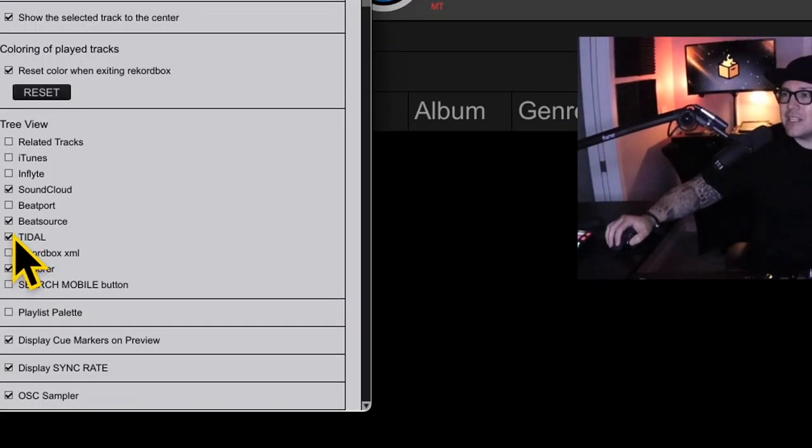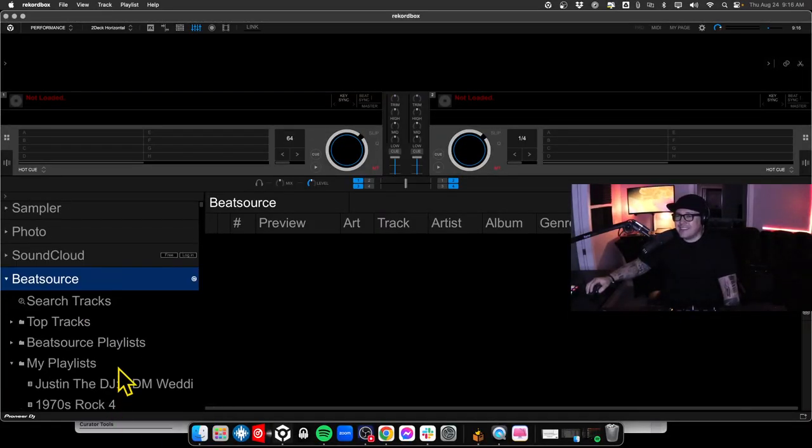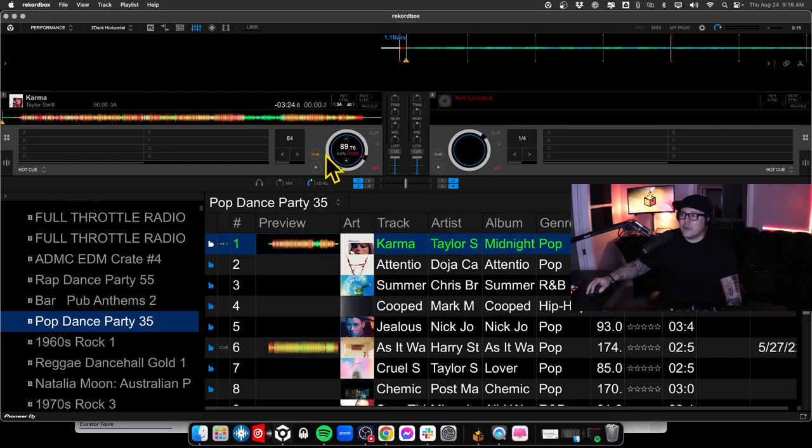Most of the popular DJ software now has the ability for you to choose your favorite streaming service. Log into the service you prefer, grab a playlist you like, favorite or heart it so it's added to your collection, and the next time you open up your DJ software and refresh, your favorite crate will be ready to stream and play. You don't necessarily need a music collection to get started with mixing.